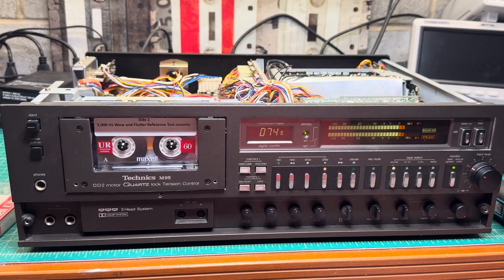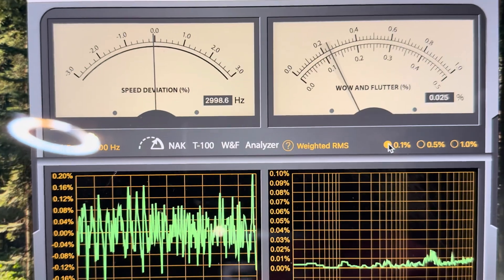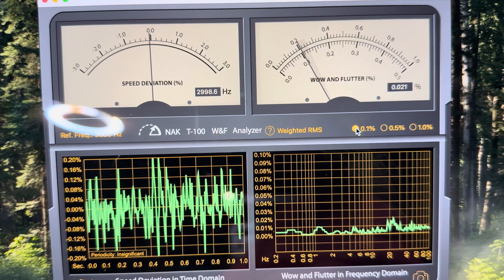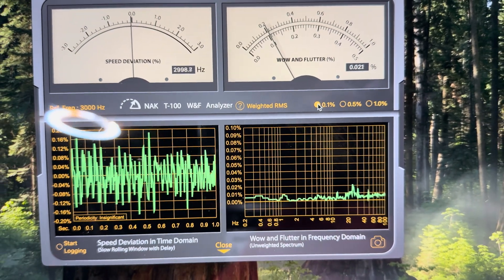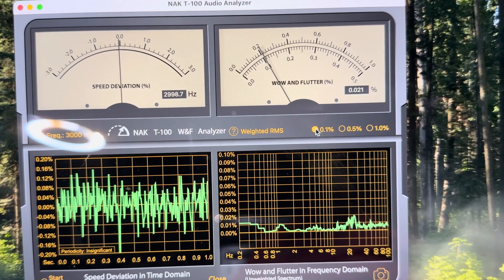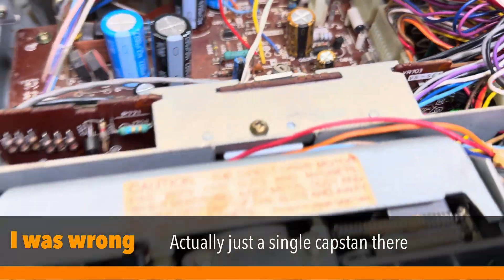What I want to show you right now — I'm currently measuring wow and flutter, which was a request from the owner, and I'm really surprised. You can see 29.98 Hz and it's around 0.021%. The needle keeps almost still. It's a really big surprise — this tape transport does the job.